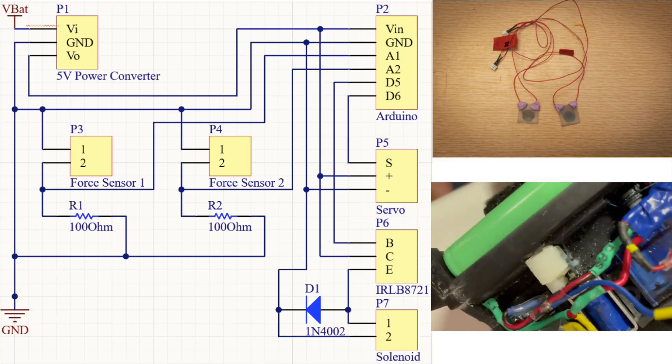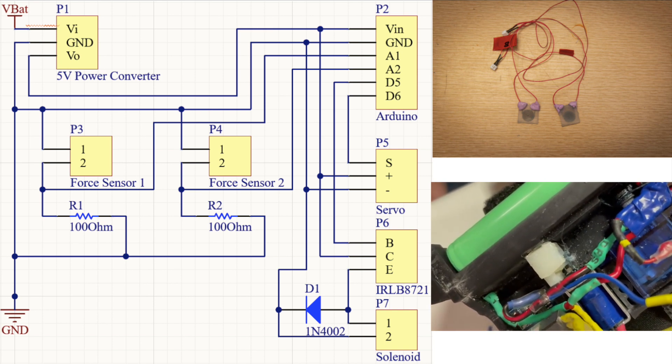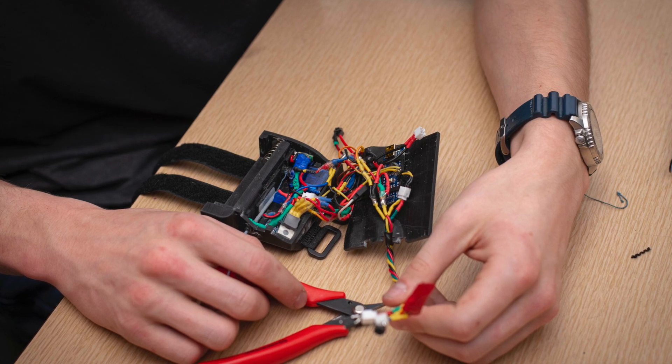The electrical system shown here drives a solenoid that locks the thumb position. With this design, we were able to use a small motor and still resist large forces in the thumb.